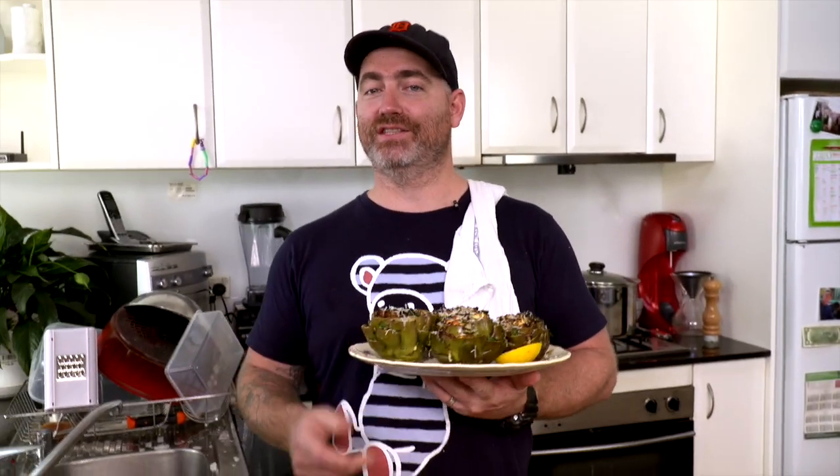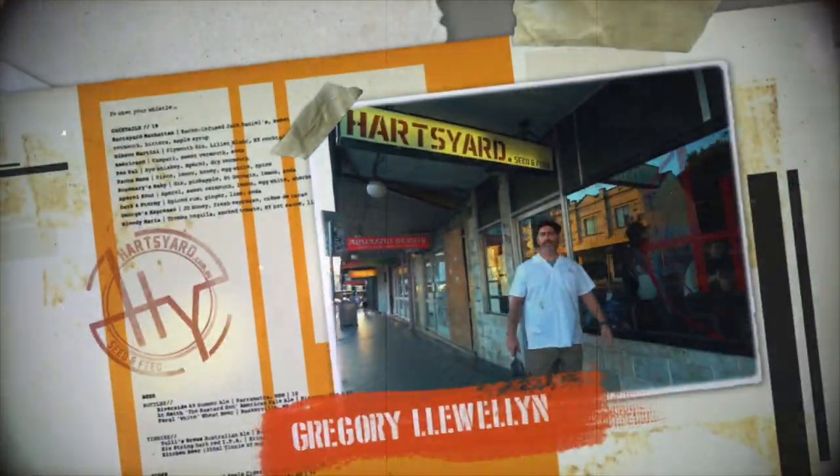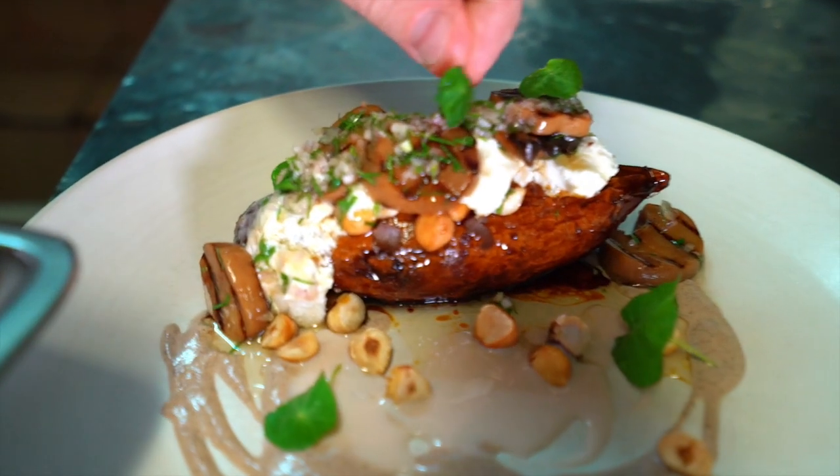Today we're demystifying this mystical vegetable. We are putting the art in artichoke. My name is Gregory Llewellyn and I'm the owner and head chef at Hearts Yard in Sydney, Australia. I'm going to be stepping out of my restaurant kitchen and into my home kitchen so that I can share some amazing things that you can try at home.